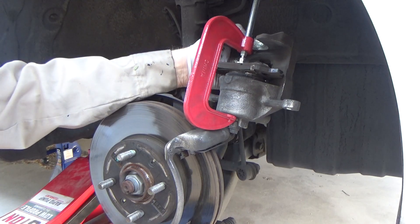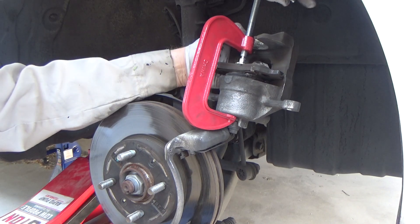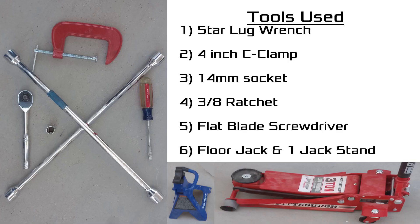Hello, Epic Help here. Today I'm going to show you how to replace the front brake pads on a 2013 Kia Rio. Here's the list of tools that I use for this job. Don't forget to block off your rear tires before jacking up your Kia and using your jack stand.